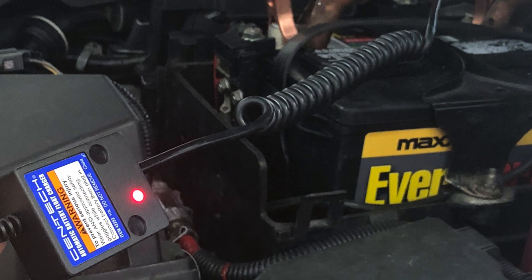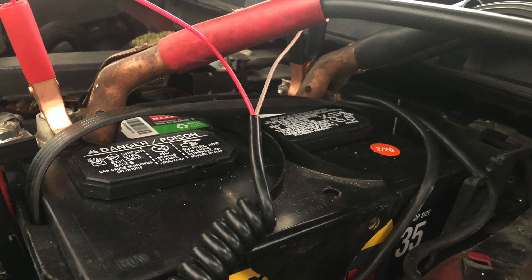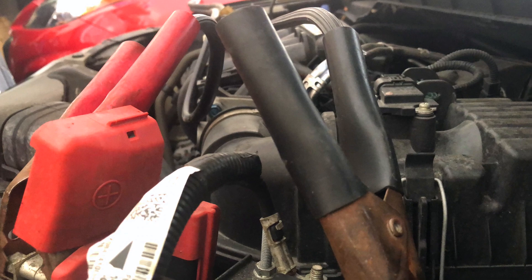I have a float charger and I hooked it up to the first car there, and then from that car I took jumper cables after attaching the float charger to the battery, then the jumper cables also to that battery, over to this car right here.